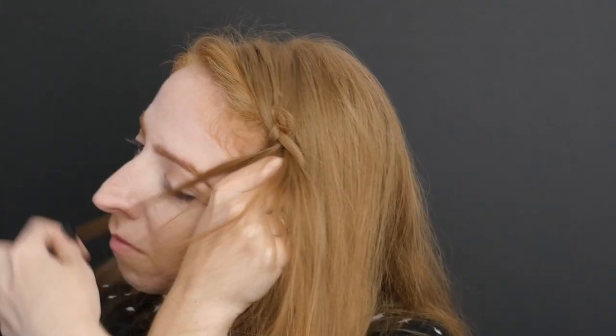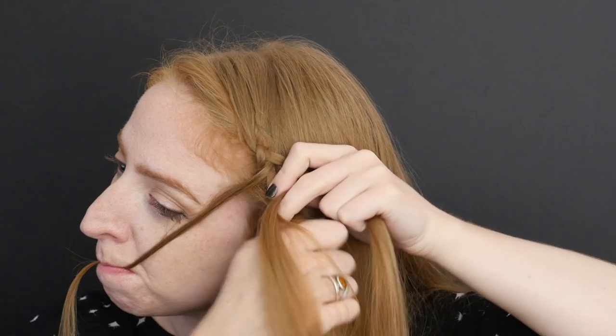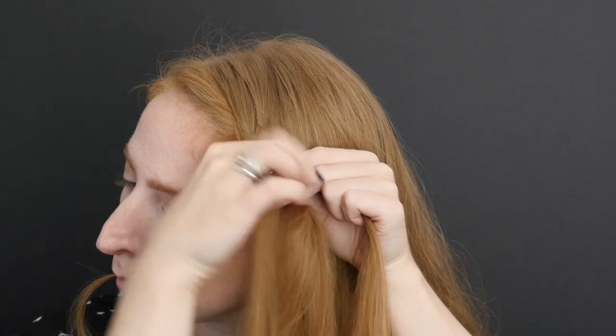Smooth the remaining section and resume braiding, but don't forget to add more hair as you go. With each cross, separate another very small section of hair to add to your clip.